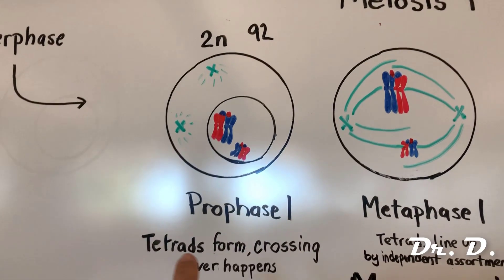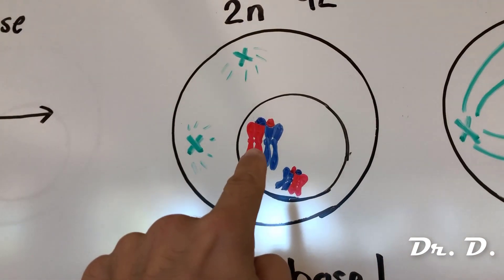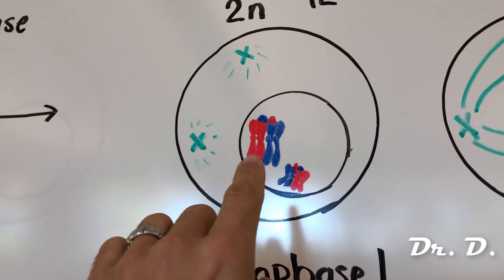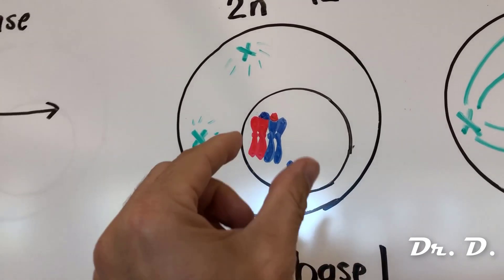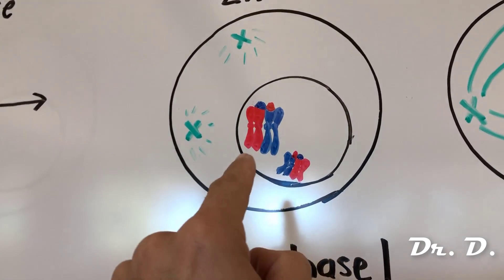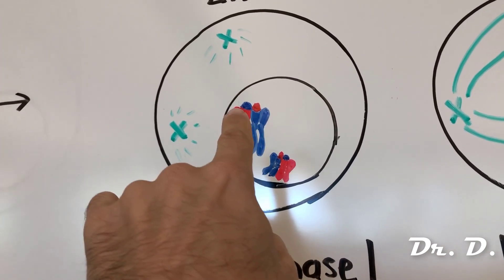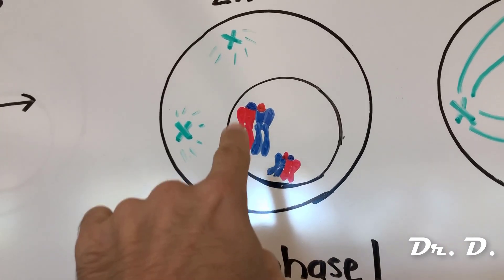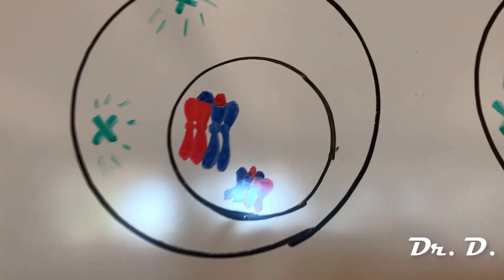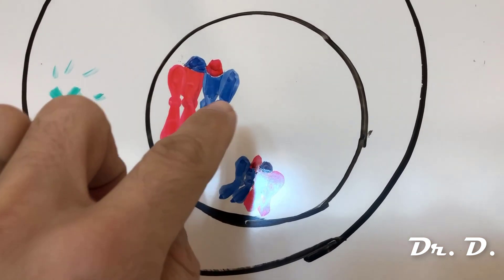During prophase one, tetrads form and crossing over happens. Inside the nucleus, sister chromatids pair up with homologous sister chromatids as a tetrad — both of mom's chromosome one attach to both of dad's chromosome one, held together by a synaptonemal complex. Notice what's happened: the tips have exchanged between one of the two sister chromatids on each side — they've swapped genetic information. That's called crossing over.